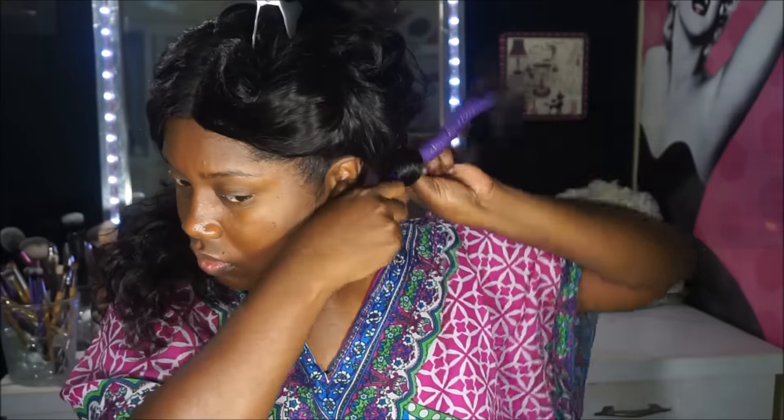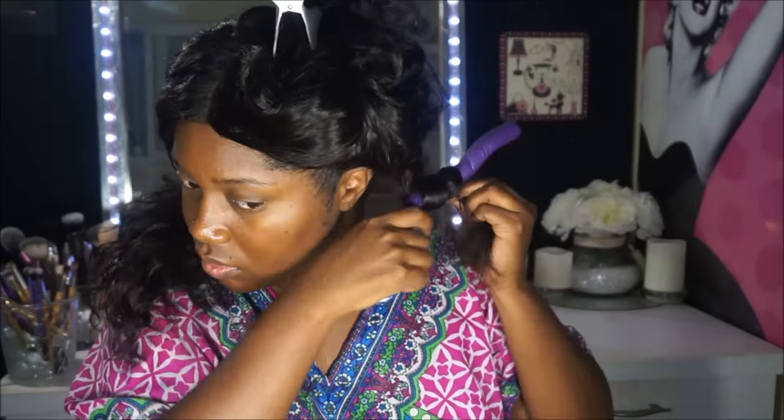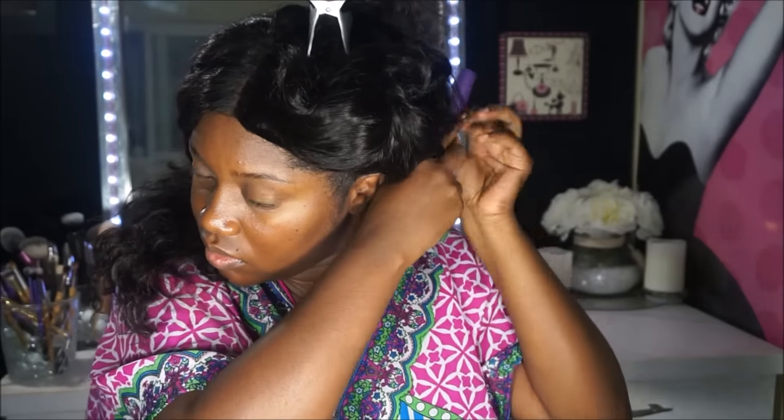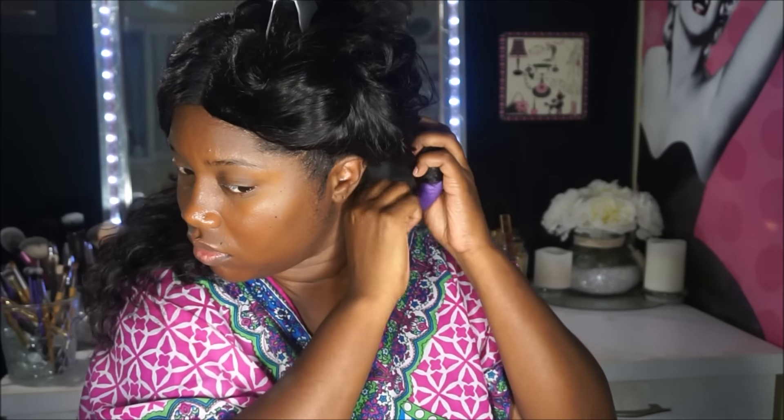This way I have really smooth bouncy curls. Then I'm going to begin to wrap the hair around the flexi rod — you can use it as a reference, just like how you would wrap it around a curling wand. I'm going to repeat that step until I have the flexi rods all throughout my hair.